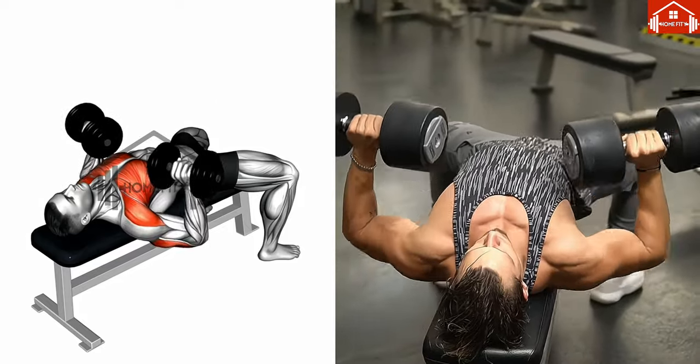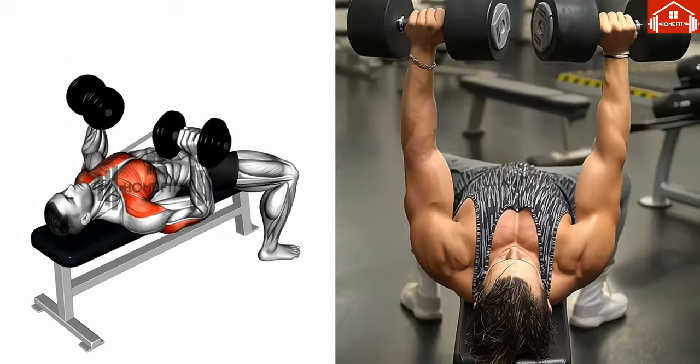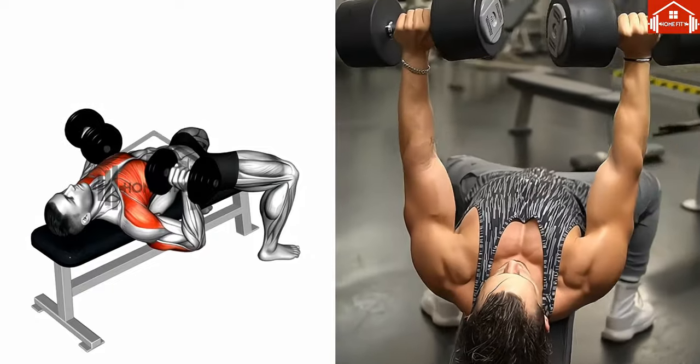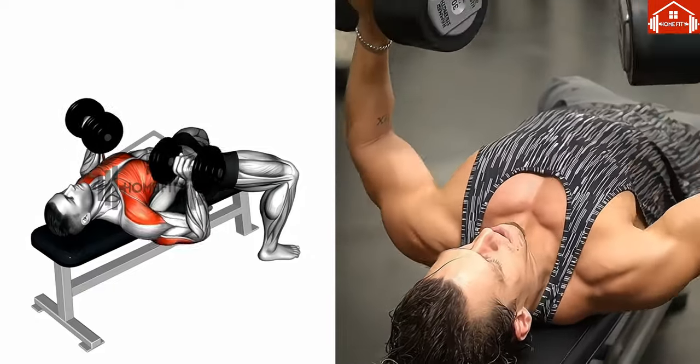Lower the dumbbells slowly to your starting position, maintaining control at all times. Repeat this for the desired number of repetitions, always keeping correct form. Remember, slow and steady wins the race when it comes to weightlifting exercises.